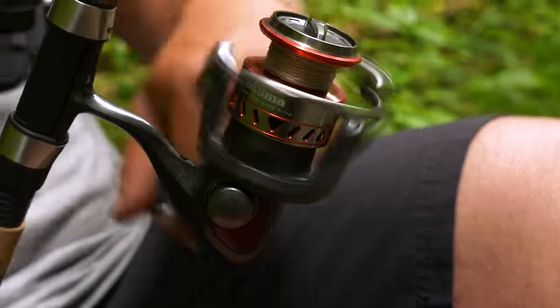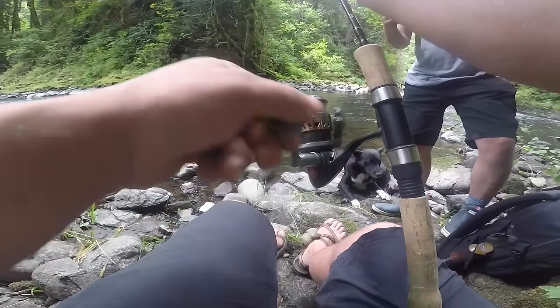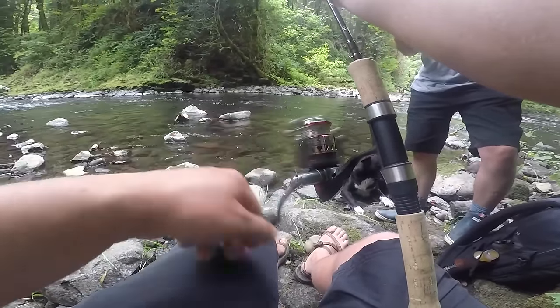You don't have to do this super slow — as long as you're holding that slight resistance with your fingertips up here, you're going to be all right even if you do this nice and fast.